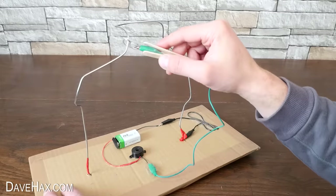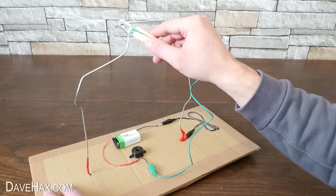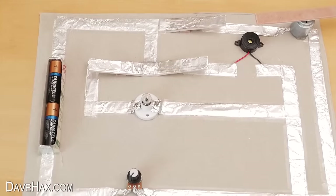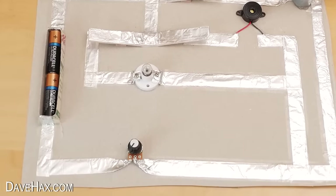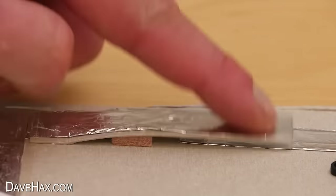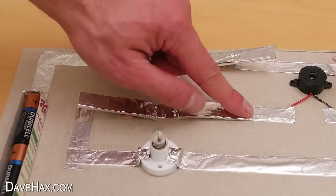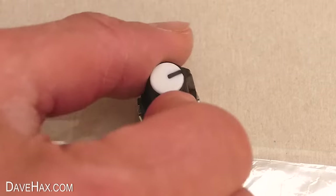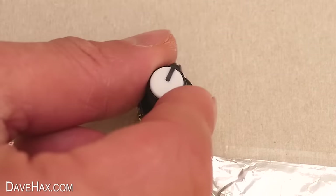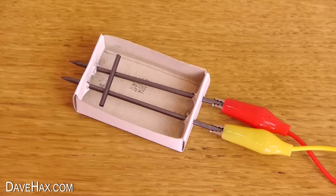If you like this electronics project, you might also like some of my previous videos. In this one I showed you how to make a whole electronics activity board, which is really cool — there's a motor, light bulb, buzzer, and a variable resistor. And in this one I showed you how to make a microphone out of a matchbox.